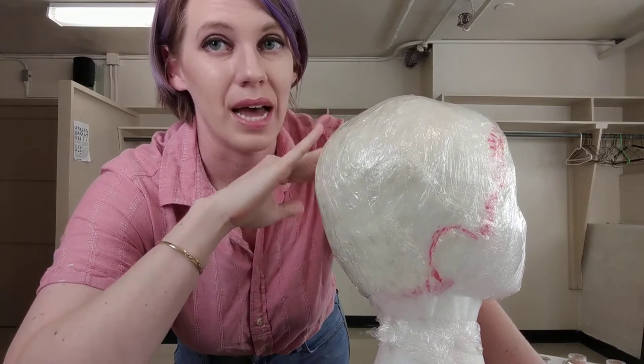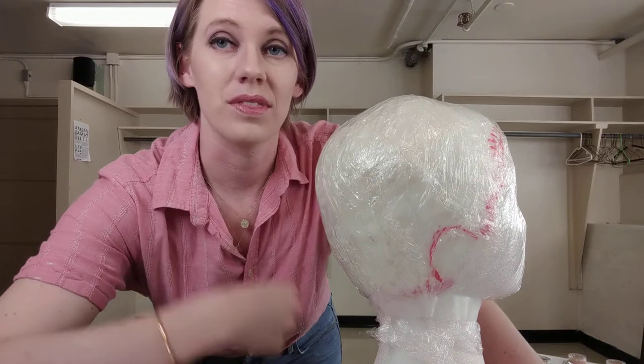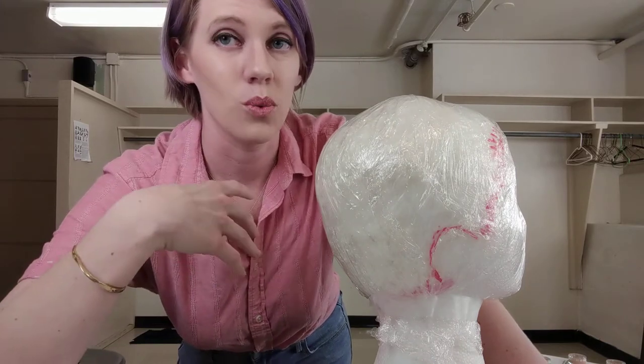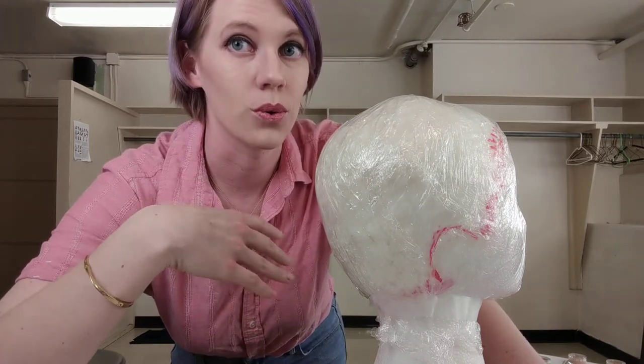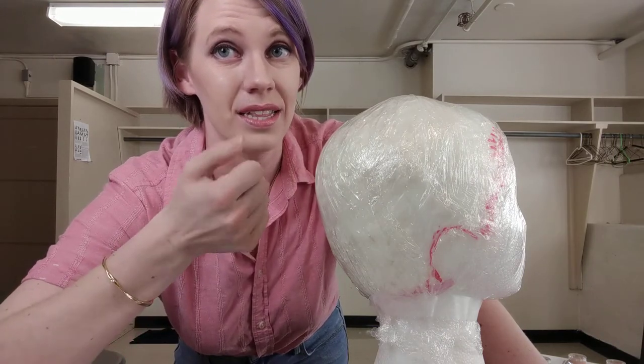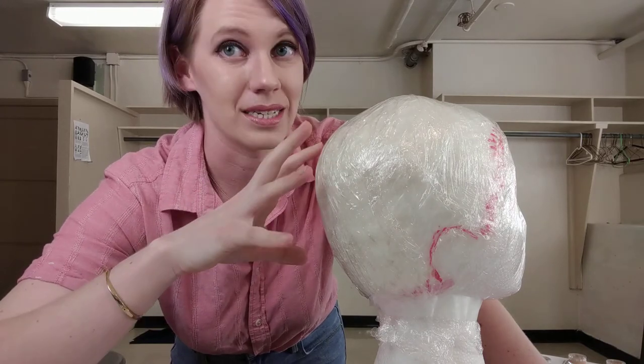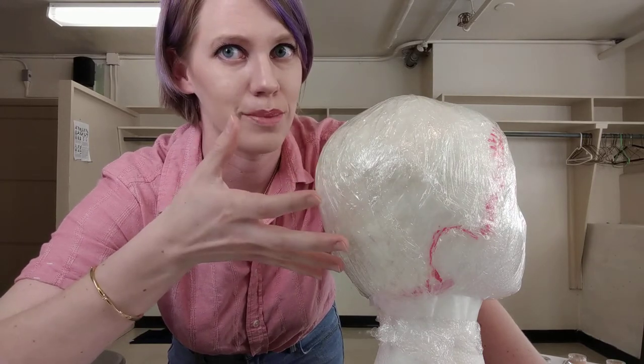The next step is to get your buckram wet. It should be wet enough that it'll want to collapse on itself. You don't want to get it too wet or you're going to lose some of the sizing — the adhesive inside it that gives you the ability to stretch the piece. As it dries, it'll stick to whatever shape you made it into.